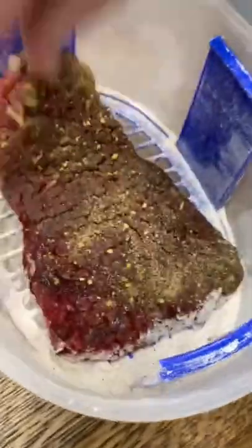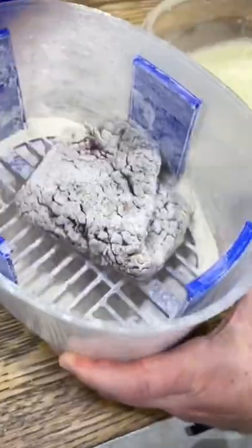Mix together a cup and a half of flour with salt, pepper, paprika, and steak seasoning. I season my cube steaks with salt, pepper, garlic, and then dredge them in that flour.